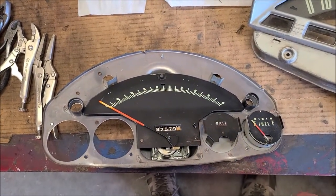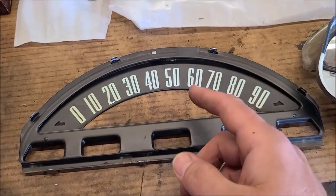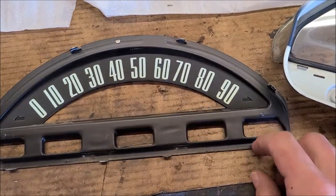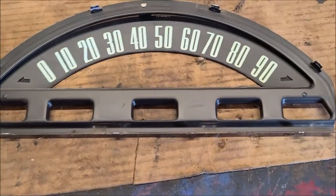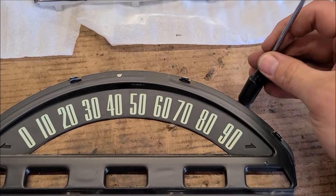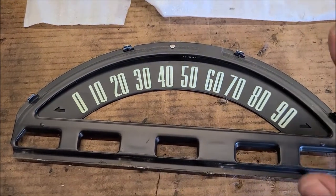Got the speedometer part out again. These tabs had to be bent — I was able to do all the top ones with just this thin tool, just lightly prying them up. Got them all straightened up and then just pushed in on the tabs to pop it loose, and put that in a safe spot.